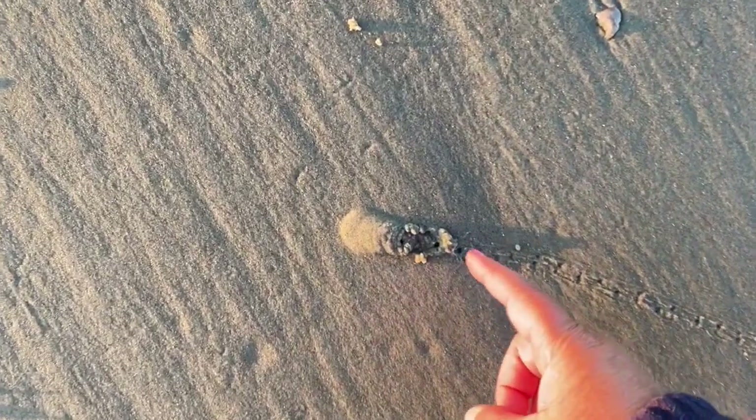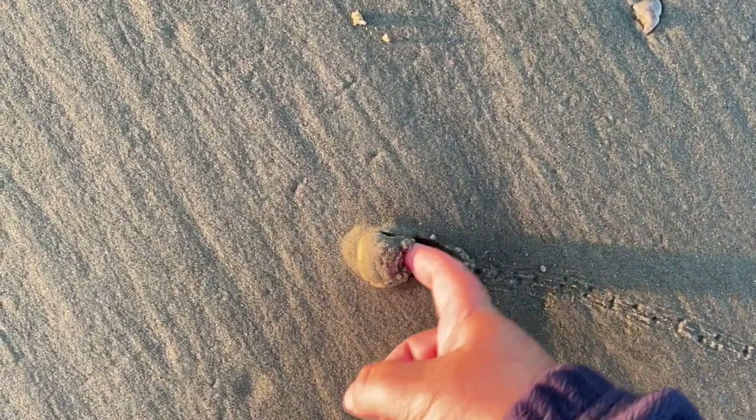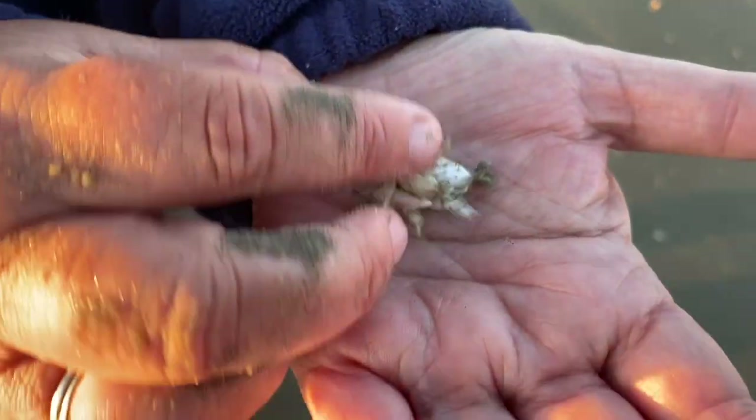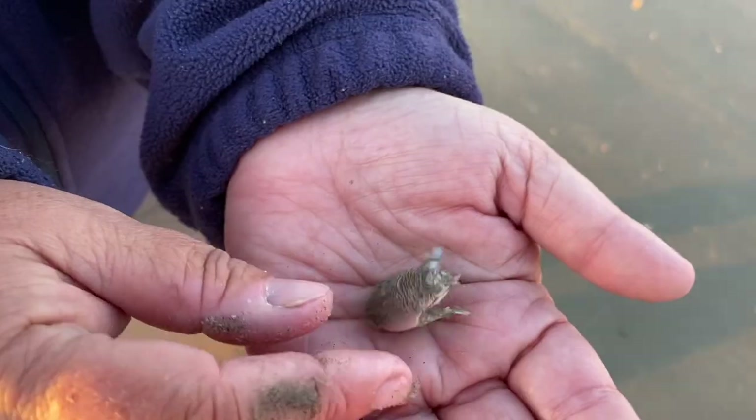Today we're at the beach in the swash zone where there's wave action. Right above the waves we find a trail in the sand. Who's in here? Oh, this little digger is an Atlantic mole crab.